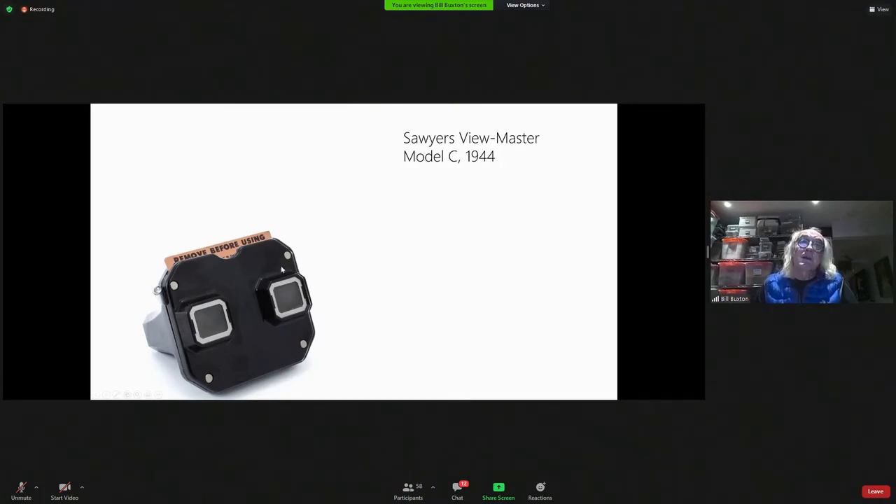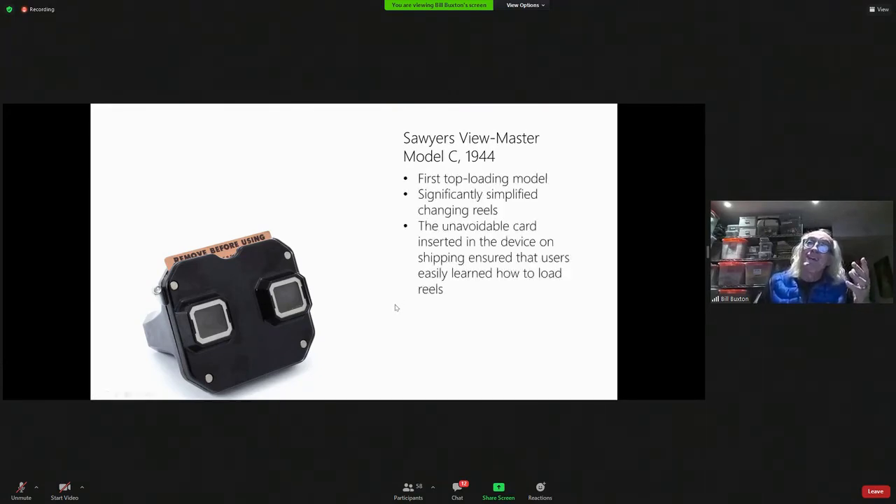Everything else is the same, except — how do you insert the reel? Well, it's so cool. It comes with that card in it. And by the way, I found this for $15 with the card in it. So from 1944, how somebody kept that card in good condition, I have no idea — but I would have paid $500 for this thing instead of $15.